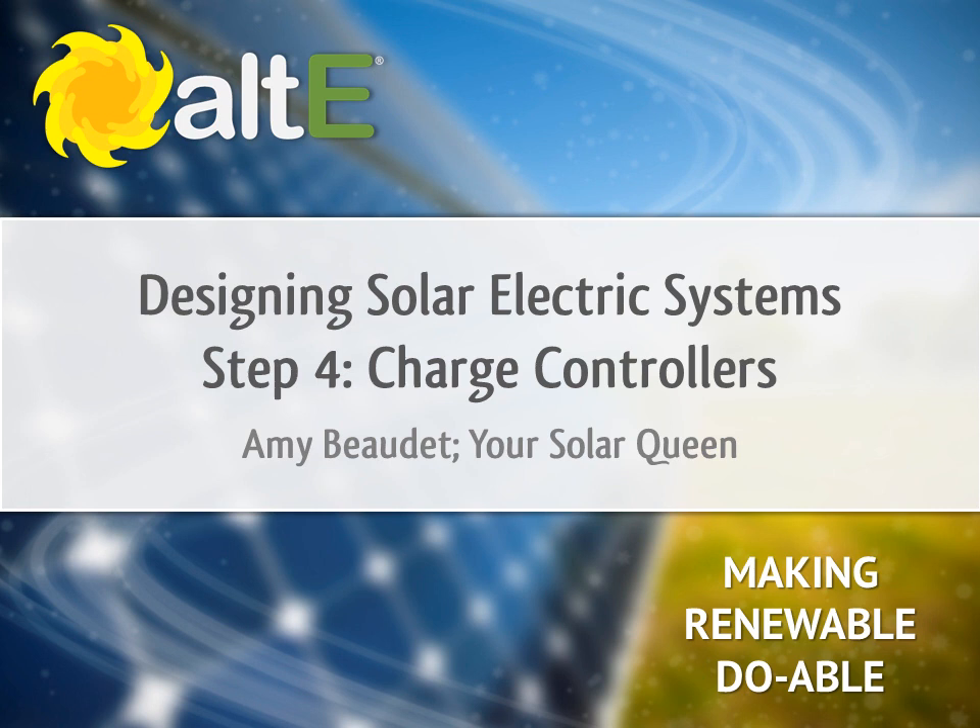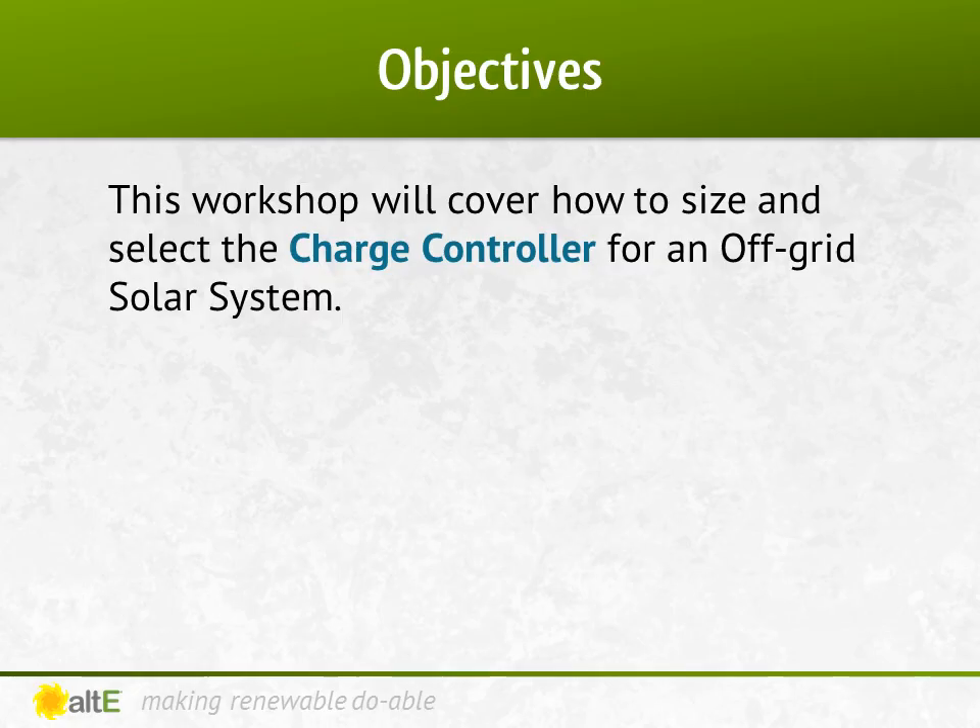Hi, I'm Amy Beaudet from the Alt E Store. Thank you for watching the fourth of our video series on designing an off-grid solar system. This video will explain how to size a charge controller for your off-grid system. We'll discuss the two major types of charge controllers and figure out how to select the right size for your system.